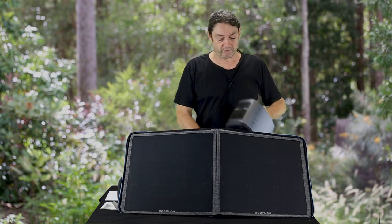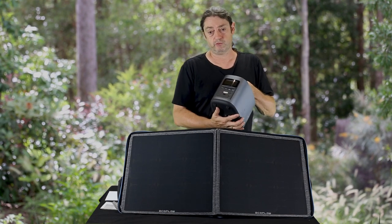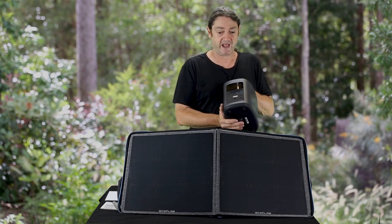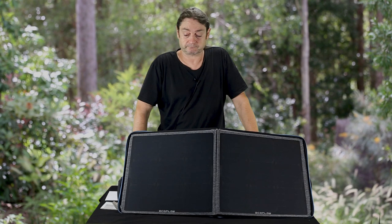The other nice thing about the River is that you can use and charge simultaneously. So if you've got a portable fridge being powered by the River and you have this solar cell on, you can probably literally not discharge your battery during the day if you're in full sun. I hope you enjoyed the review and found it useful. Thanks.